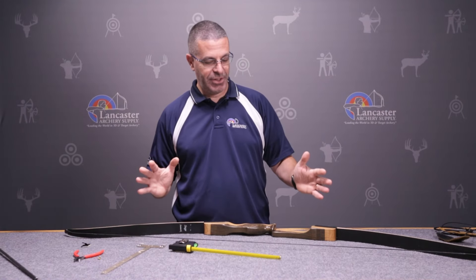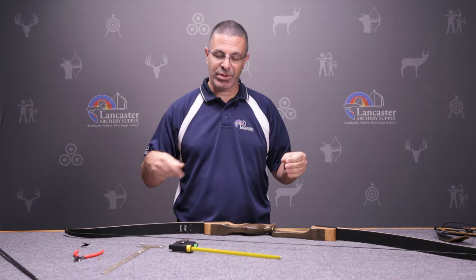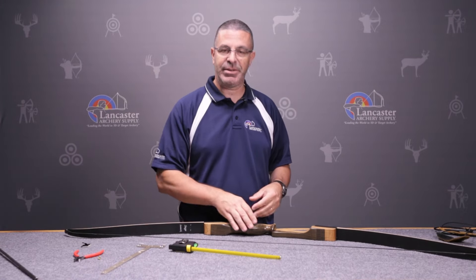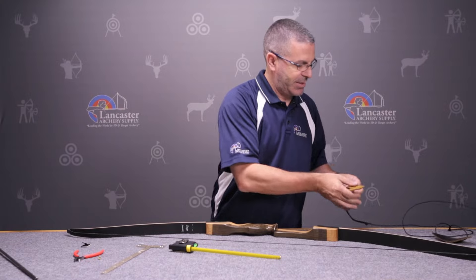To increase the brace height, you unstring the bow and then put twists into the string. Put a couple of twists in, string it back up, and check the brace height again. That's what we're going to do.